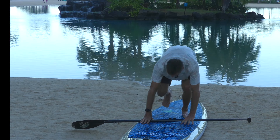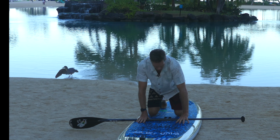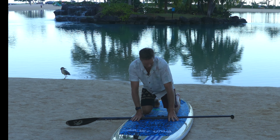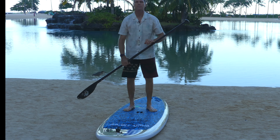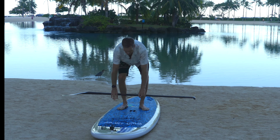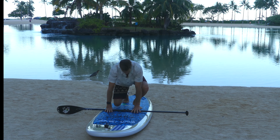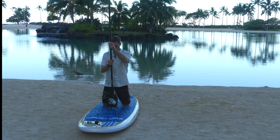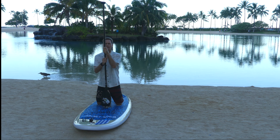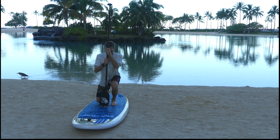Sometimes people have really stiff feet and have a hard time getting their feet flat on the board like this. So I'm going to show you another option to stand up. This is a little bit easier for some people — you put the paddle in front of you on the center of the board, hold on to the paddle like this.